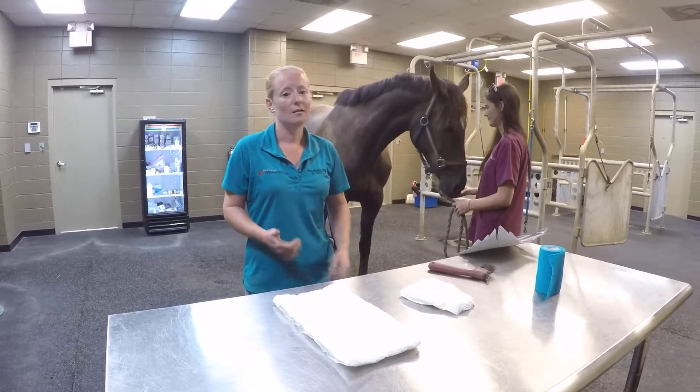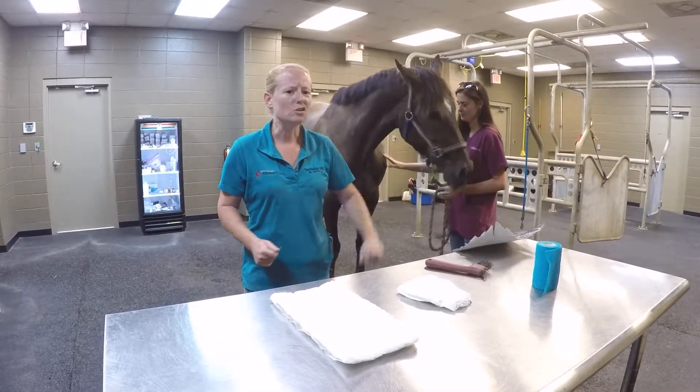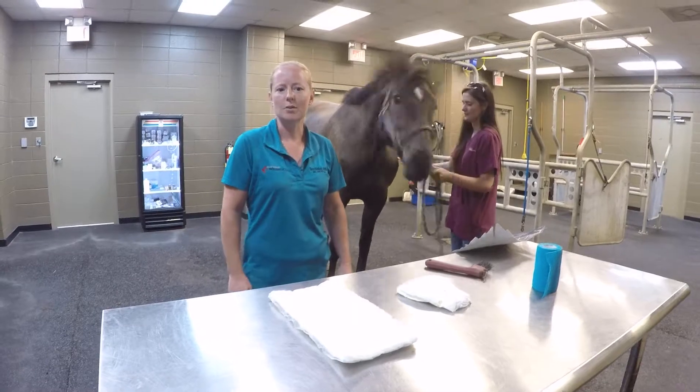Sometimes if they end up getting a crack in their foot, break some of the hoof wall away, or if they pull that shoe and take a little foot with it, that's another reason that we'll have you put a foot bandage on your horse just to give it a little bit of protection.